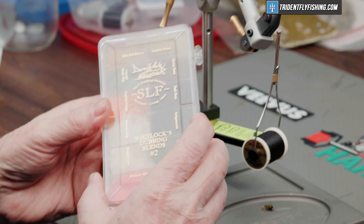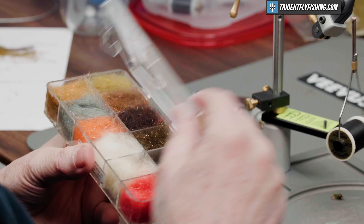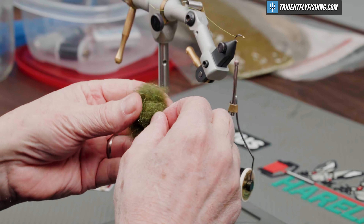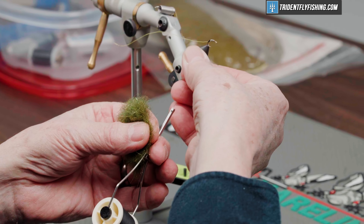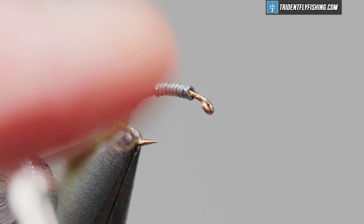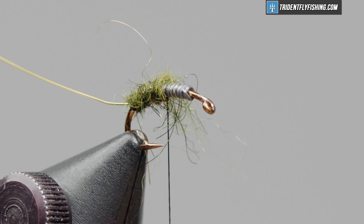In the abdomen of this fly, we're going to use some Dave Whitlock's SLF Dubbing. This is a blend of synthetics and natural hair — it's got a little bit of shine to it, and it's spiky. So we're going to make a thin dubbing noodle here. You want to keep the noodle nice and thin. You don't want to bulk this body up at all.